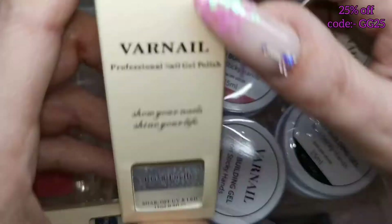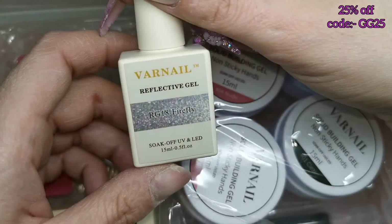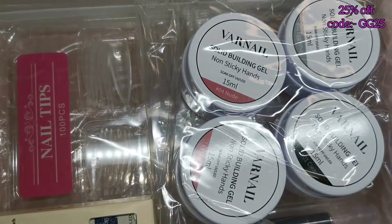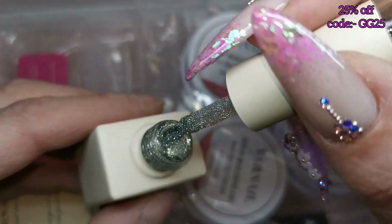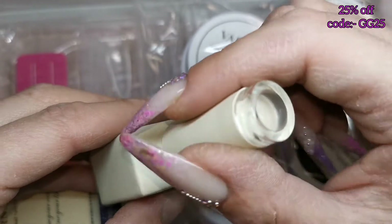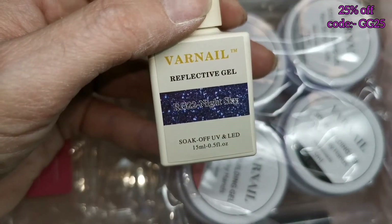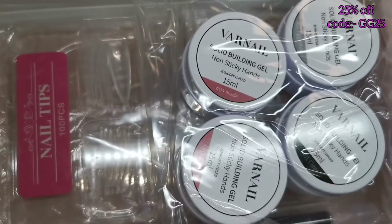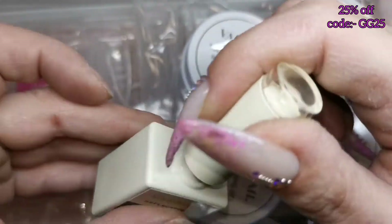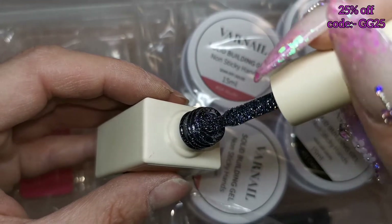They also sent a couple of gel polishes — these look so nice! First is a reflective gel called Firefly, color number RG18. That one is gorgeous. The other is a reflective gel called Night Sky, color number RG22. That's a really nice dark blue — both so pretty.